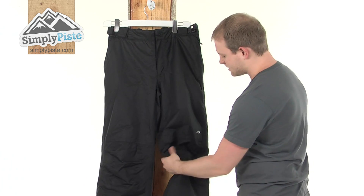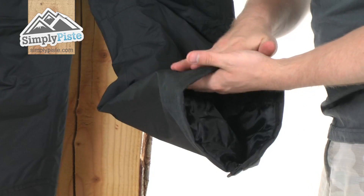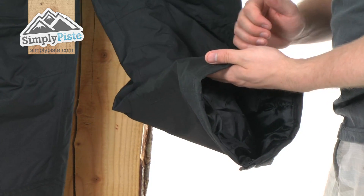It's got articulated knees so obviously it's going to help with those bangs and scrapes on the slopes. And just coming down, there's a reinforced bit of material there just to make sure it's nice and durable around the boot — obviously it's not going to wear away.